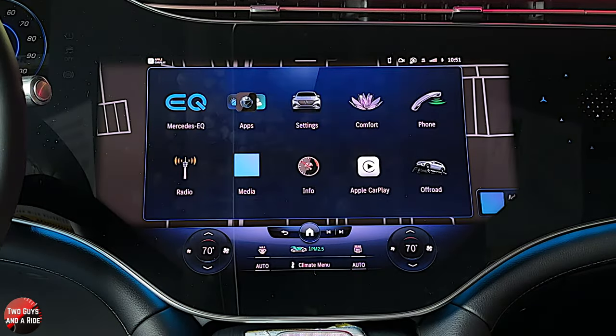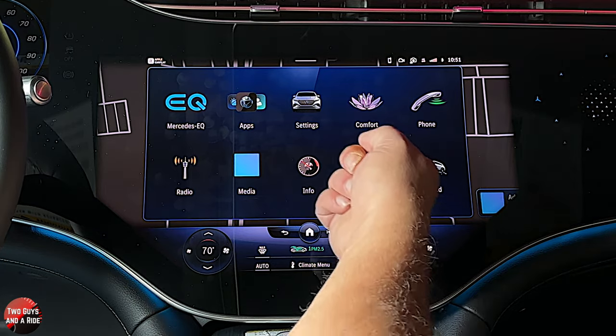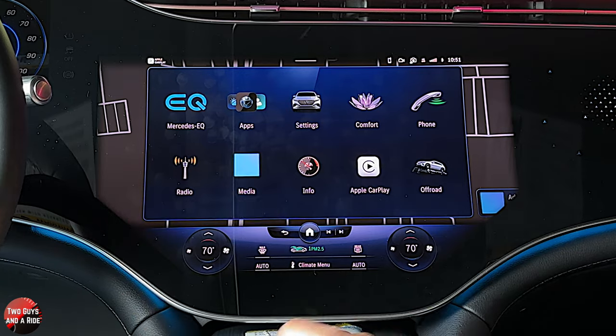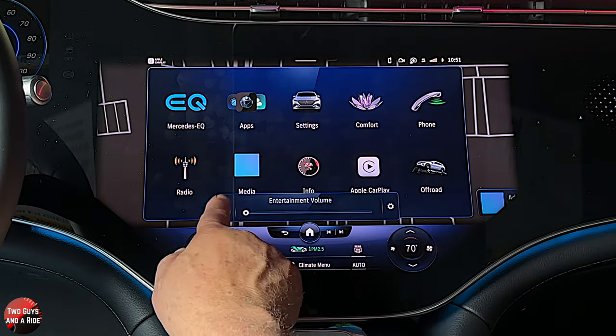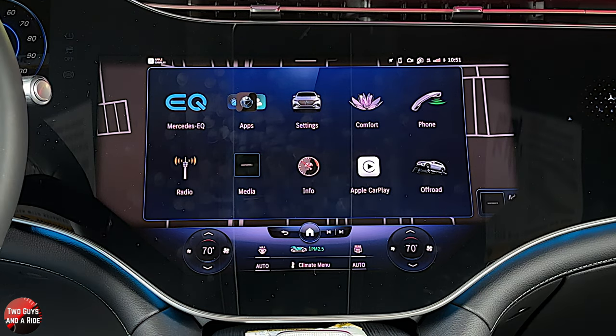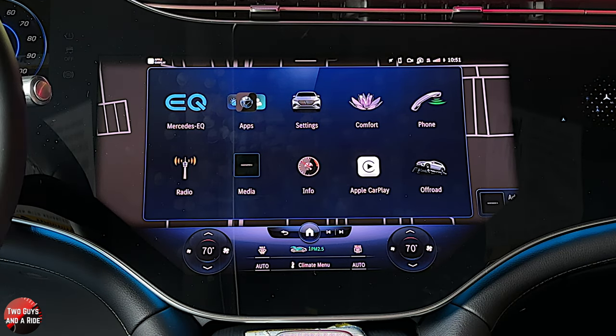Now if you go to home again, you notice that this used to say media app but now it says Apple CarPlay. And if you did Android Auto, it would say Android Auto right there.